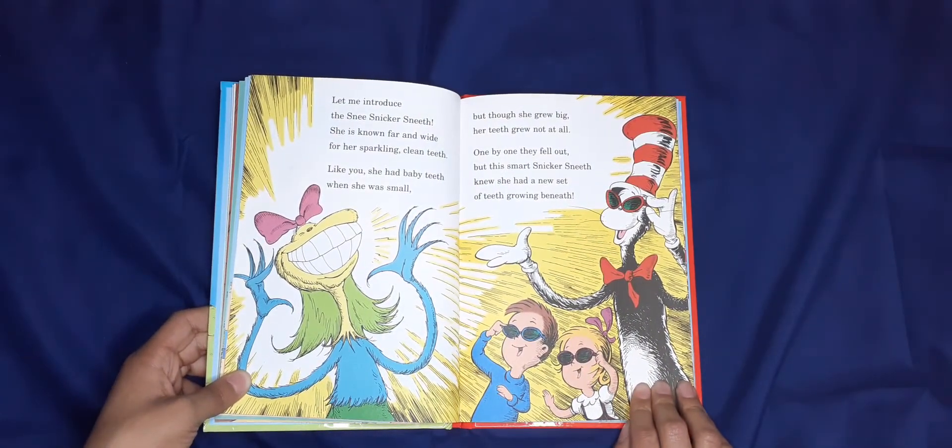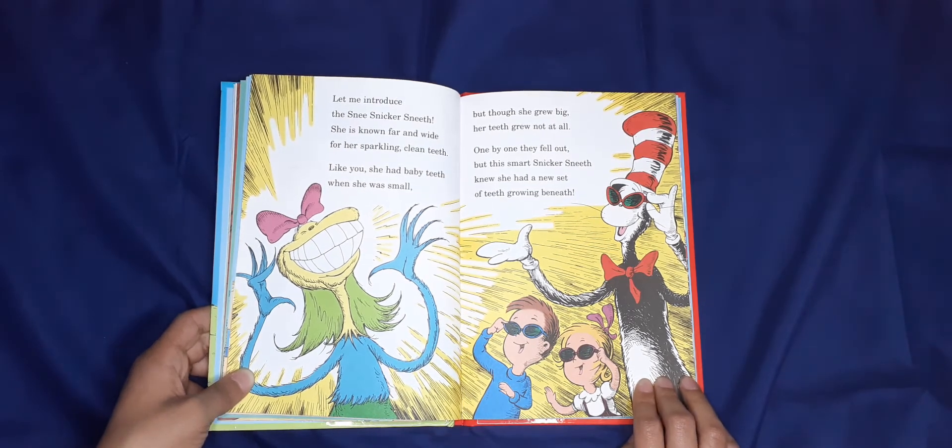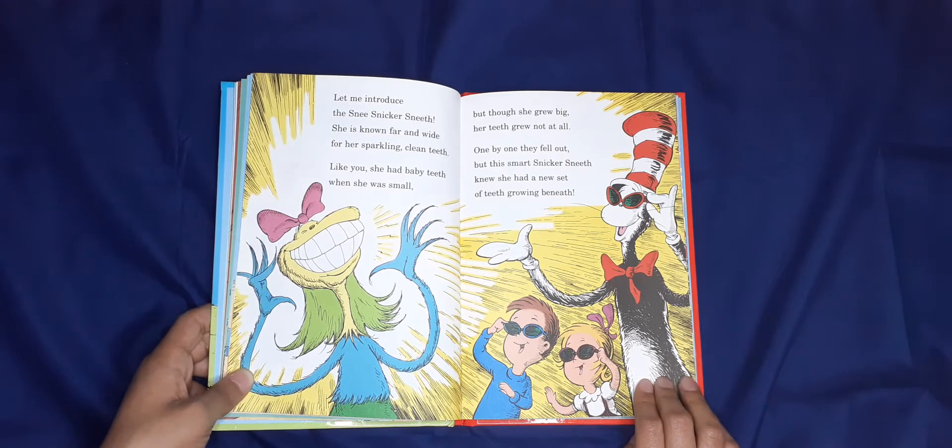Let me introduce the Sneeze Snicker Sneeze — she's known far and wide for her sparkling clean teeth. Like you, she probably had baby teeth when she was small, but though she grew big, her teeth grew not at all. One by one they fell out, but this smart Snicker Sneeze knew she had a new set of teeth growing beneath.